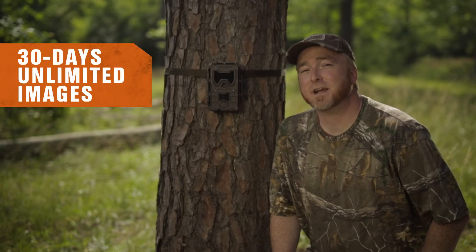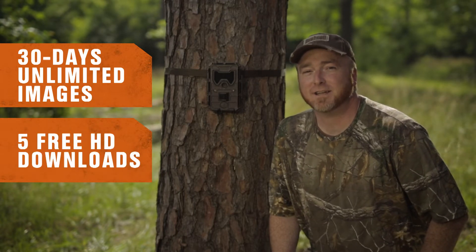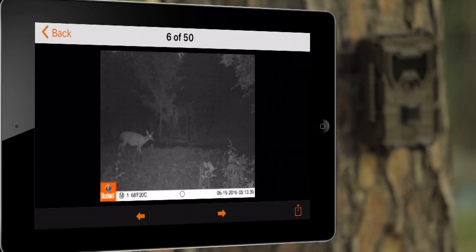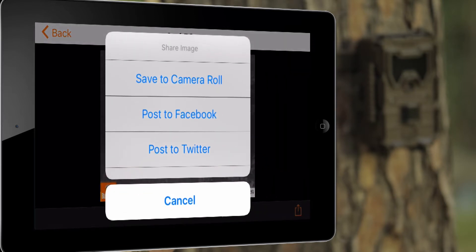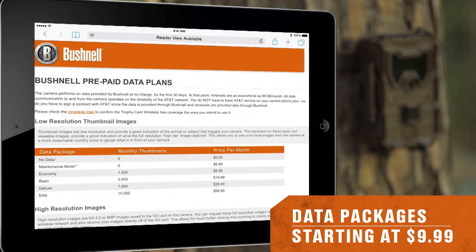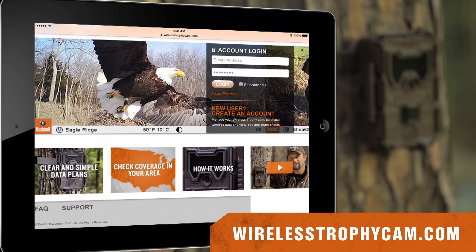You'll receive unlimited images over the next 30 days from your camera, plus five free HD downloads. When you see an image you want a high-res version of, simply click to request an HD download. The next time the camera connects, it will send you the full resolution image. After the first 30 days, you can pick a plan that suits your usage — as low as $9.99 per month — all purchased right from the WirelessTrophyCam.com website.